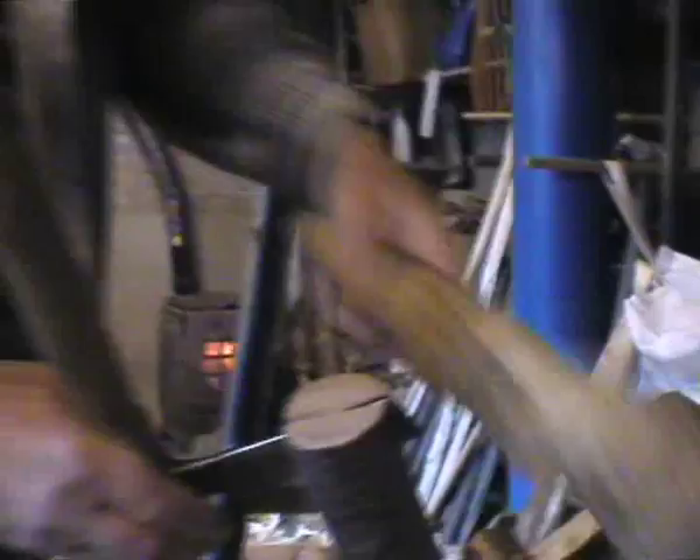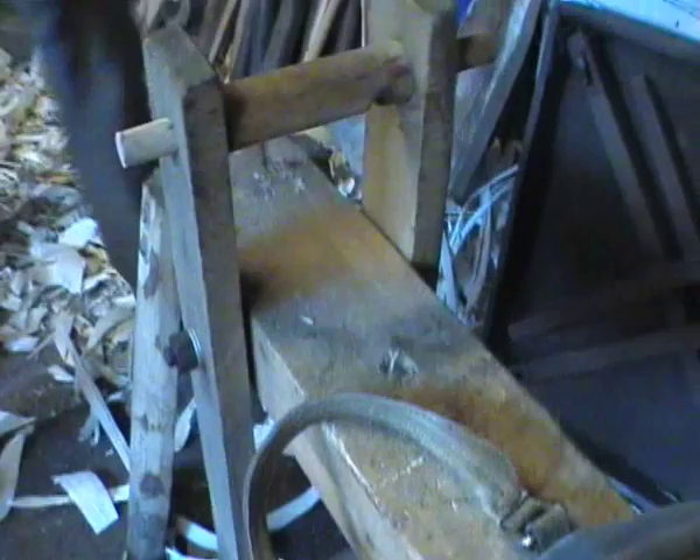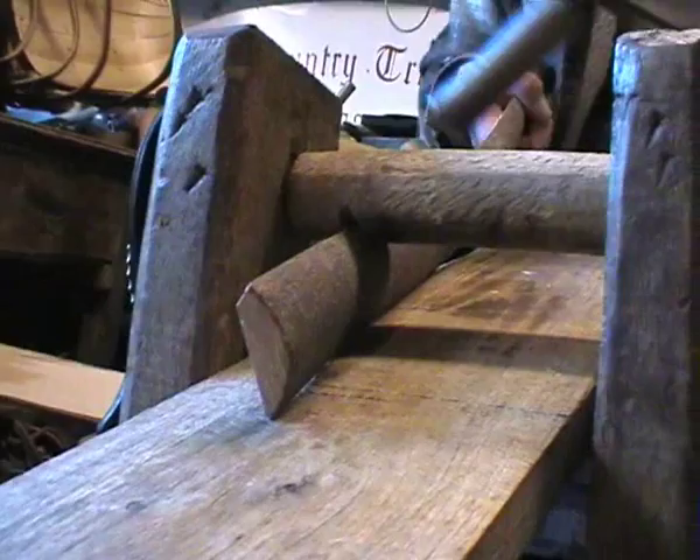The old-fashioned way of making a truck is by cleaving all the boards out, so they're all split by hand. There's a shave horse — a bed here, and this is the clamp. You put your work underneath that clamp, sit on it, push it forward, and on the bottom the clamp tightens up on the top so it can't move.